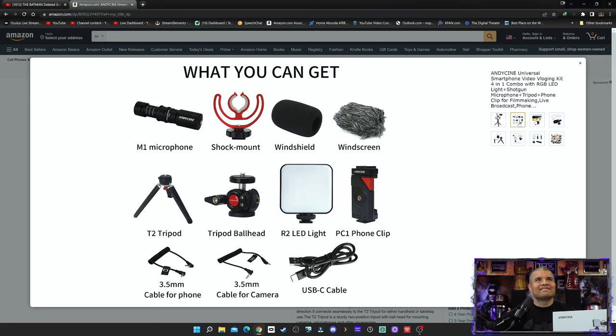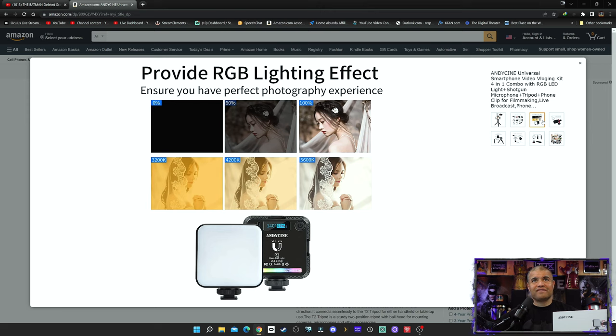This is all that comes with it: the M1 microphone, shock mount, windshield, windscreen, tripod, tripod ball head, R2 LED light, phone clip, 3.5mm phone cable, cable for your camera, and a USB-C cable as well. These are the different effects for your lighting — you have a nice warm tone or a cool tone, with lots of different settings depending on your environment and what you're shooting.